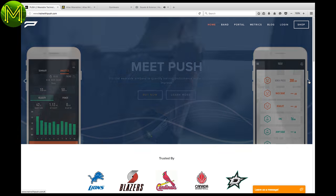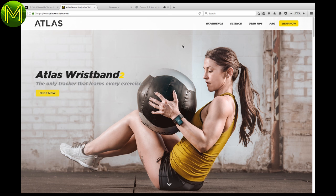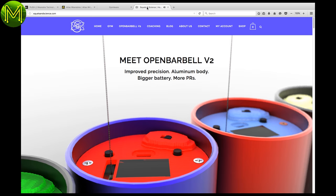For example, there's Push, which is a motion tracker attached to your wrist — same old, same old. And Atlas have a range of wearables with IMUs inbuilt. But now we are starting to see things like cable-based trackers, for example Kinetic and also Open Barbell. I can imagine cables would be fairly accurate.